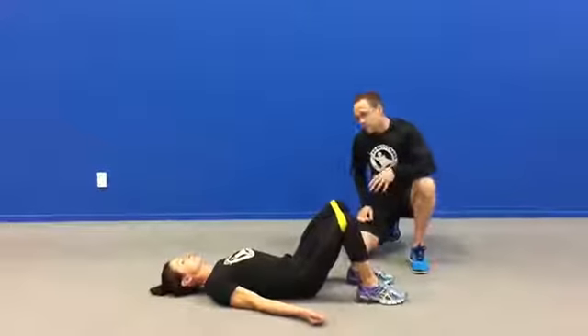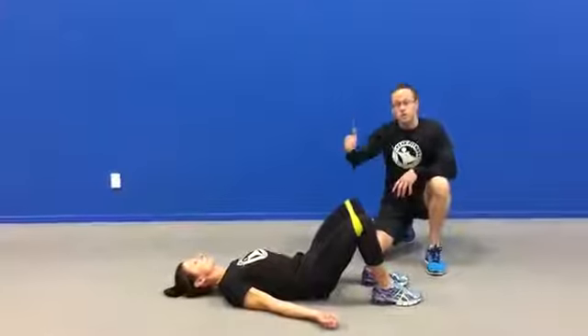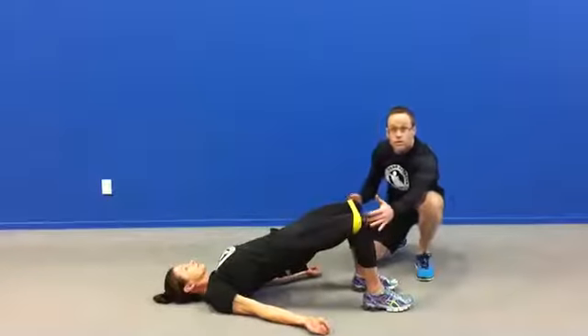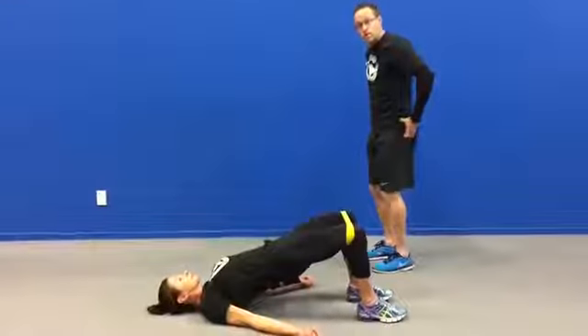We're going to get Andy to do this — take the feet about hip width apart and she's pushing her knees into the mini band. What I'm going to ask Andy to do now is drive the hips up towards the ceiling. She's keeping her core tight and she's keeping tension on the band at all times. This is going to wake up her glute muscles — the glutes of the bum — and also the muscles on the side of the hip.